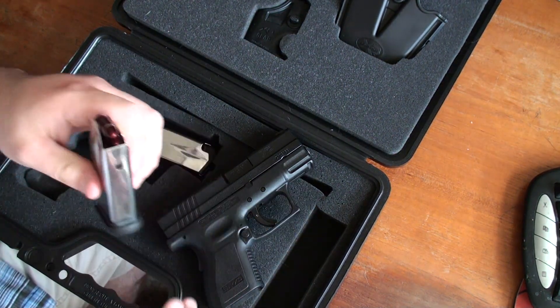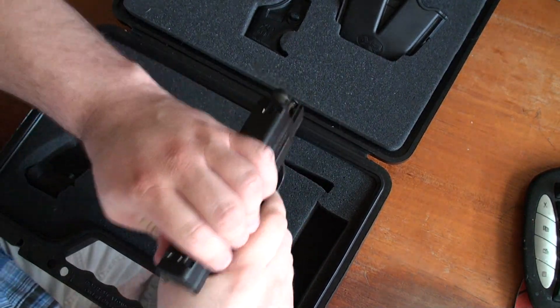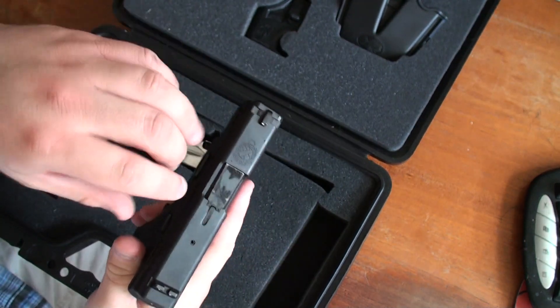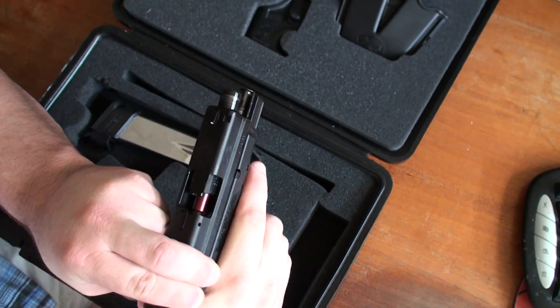Okay, we got three dummies in here. Can't see it on camera but it is a dummy round. The indicator comes up here, letting you know there is a round in there, as you can see.